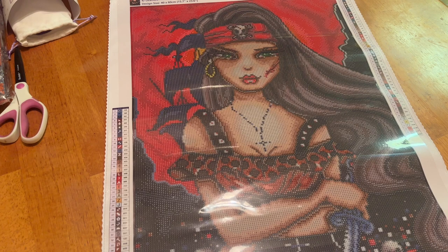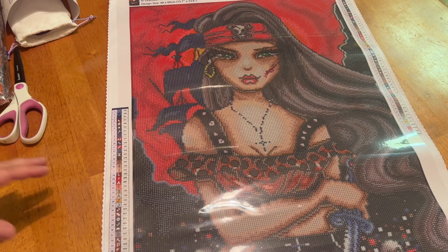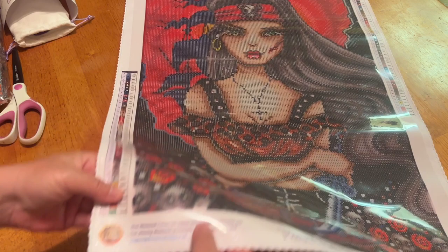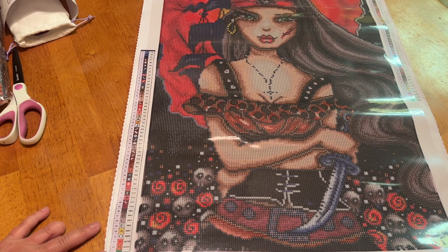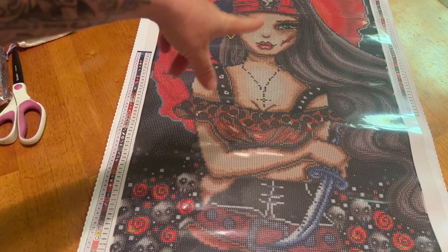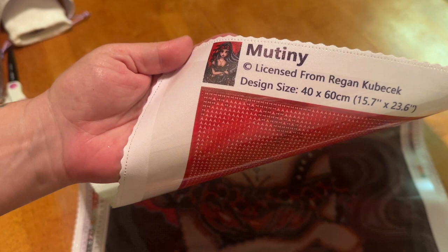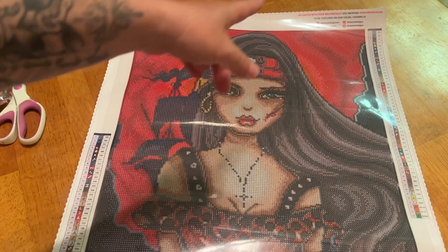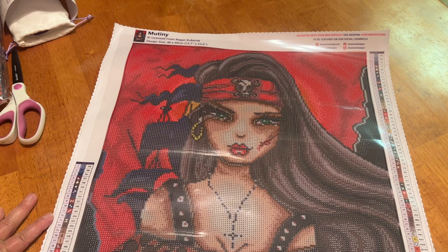This is a little crease at the bottom but it's already laying relatively flat. Dreamer Design has really fixed their saturation — a lot of people had issues with how saturated their kits were. I really think they've also worked on their rendering as well. This is a glitter canvas with a lifetime warranty and free missing diamond protection from Dreamer Designs. We have two legends, one in the lower left and one in the upper right, a thumbnail labeled Mutiny legally licensed from Regan Kubitschek, and the design size in both centimeters and inches.